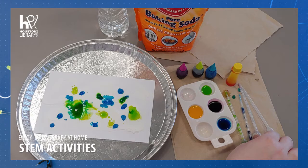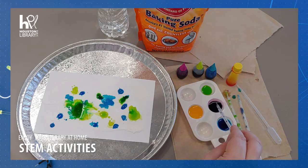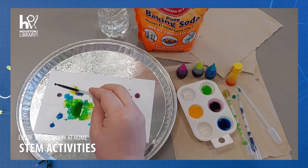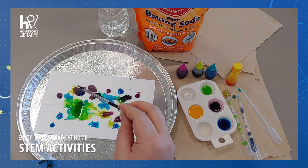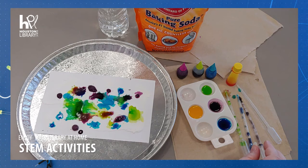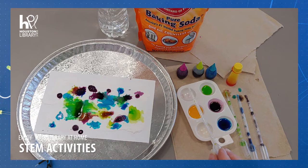The baking soda and vinegar reaction is actually two separate reactions. The first reaction is the acid-base reaction. When vinegar and baking soda are first mixed together, hydrogen ions in the vinegar react with the sodium and bicarbonate ions in the baking soda. The result of this initial reaction is two new chemicals: carbonic acid and sodium acetate.